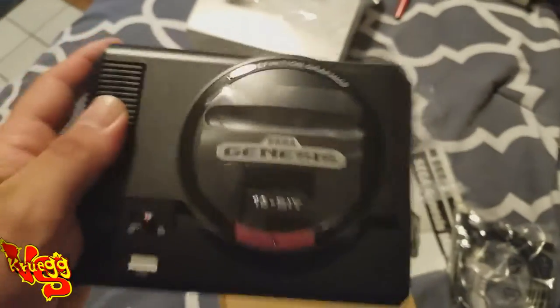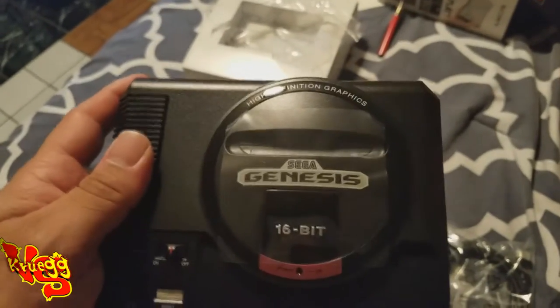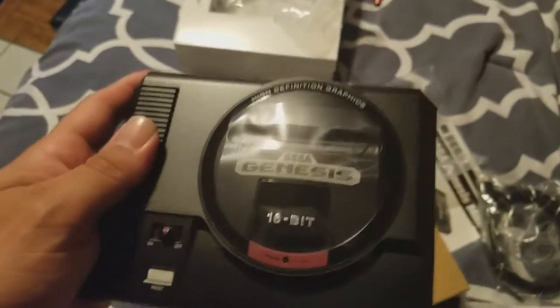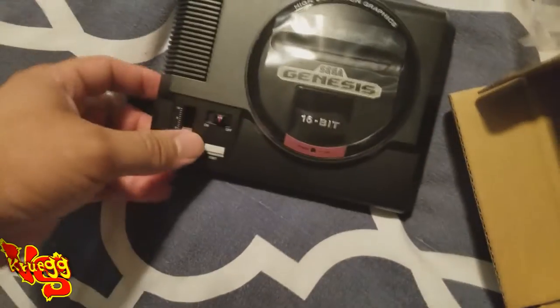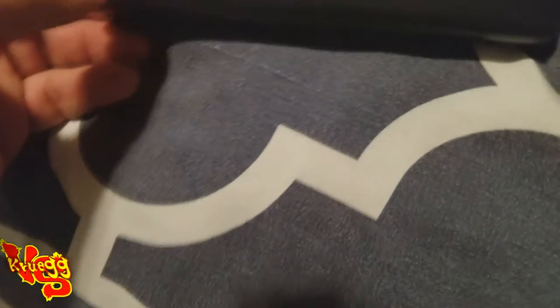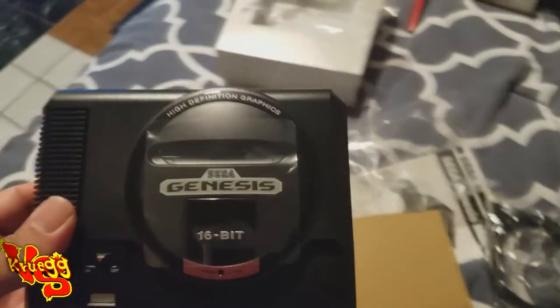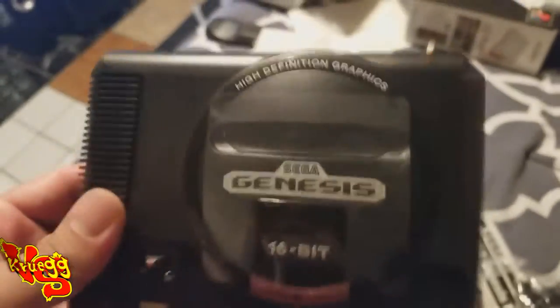This is fire, y'all! I remember this as a kid — I didn't have the Genesis myself, my uncle did, so I just used his. I still have a lot of the games though. The power switch goes up like old school, the reset button works, and the cartridge slot opens up — though I don't think you can put a real cartridge in here.